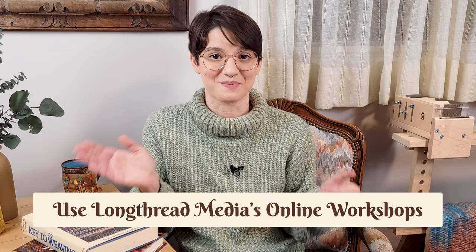If there is one thing you take away from this video, I want it to be this: use Long Thread Media's online workshops. Whenever I first started, they had a super generous 30-day free trial, and me being me, I was like, I'm going to sign up for the free trial and binge watch all of this content and cancel right at the 30-day mark and they'll never get a cent out of me. But it's been three years and I'm still paying them. So congratulations, Long Thread Media — you got me.